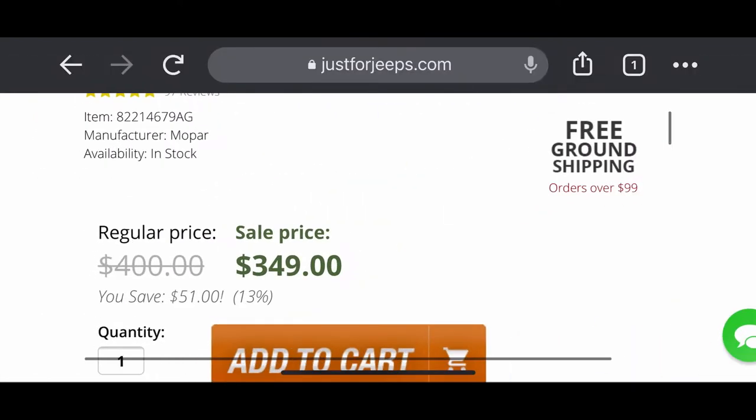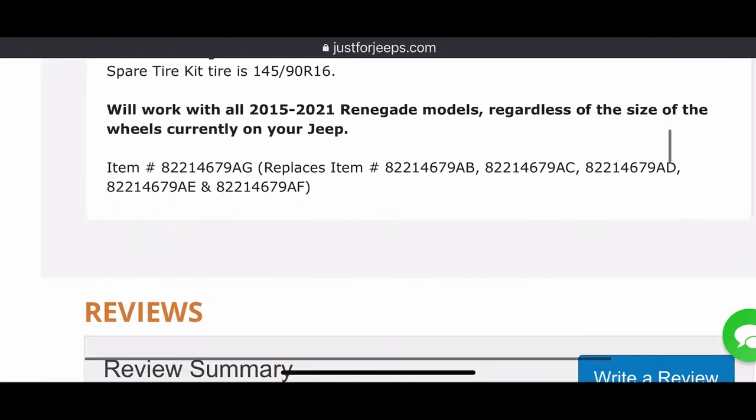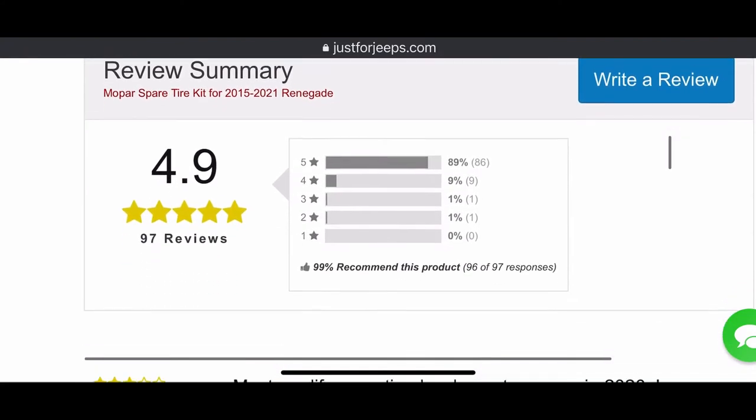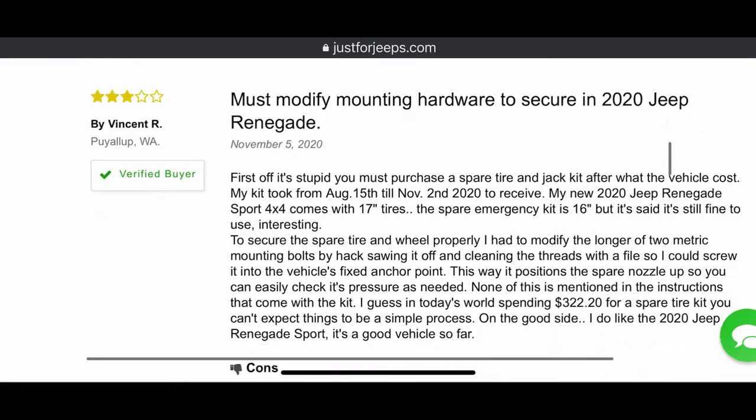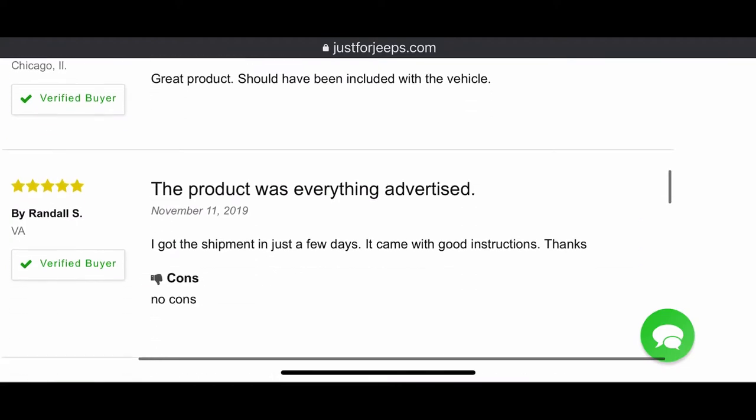I'm recording this voiceover after the install, and you can probably hear it in my voice — I'm really not that totally stoked about it. The reviews on the part are very, very good overall, but yeah, you'll see as the video goes.